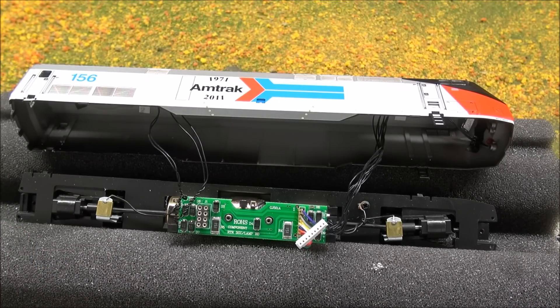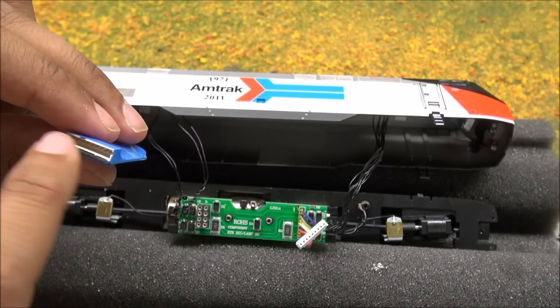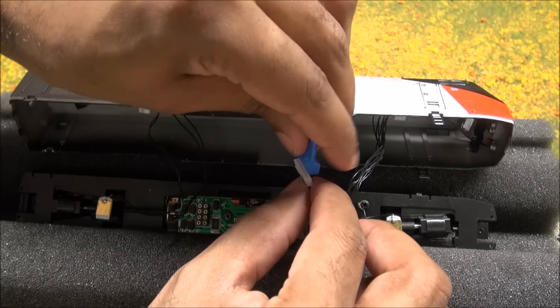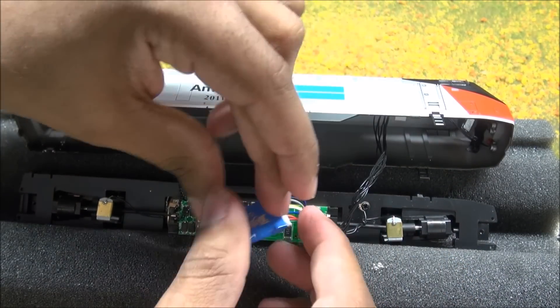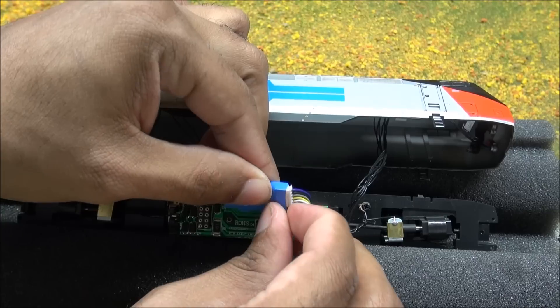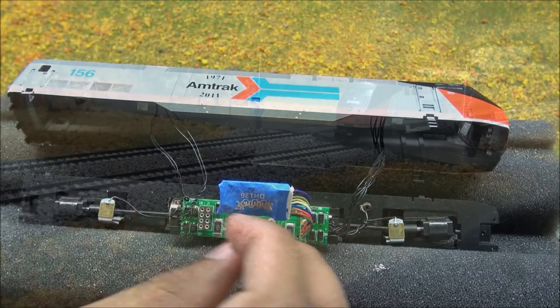Now we've got the dummy plug off. Take the blue piece from this Digitrax DH126D and line it up - the pins are towards the top or bottom, not in the middle. Line them up with how the socket is oriented - I've got it top-to-top - and that is the beauty of a quick plug. It's a tight squeeze and you'll have to work it in to get it fully seated. We'll close this back up and operate with the quick plug for just a moment before going to the recap.